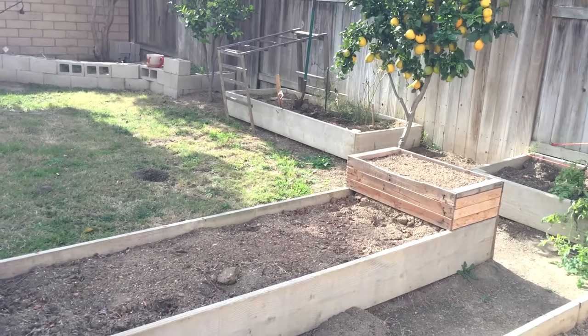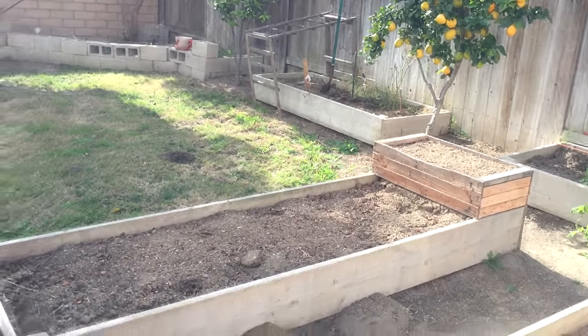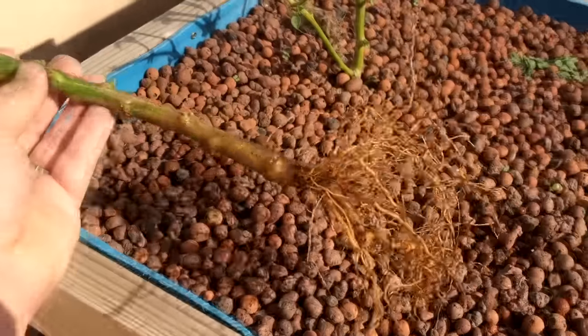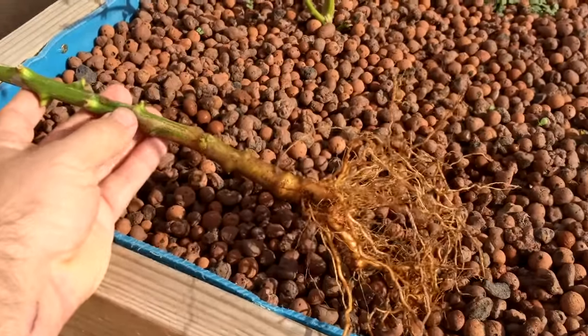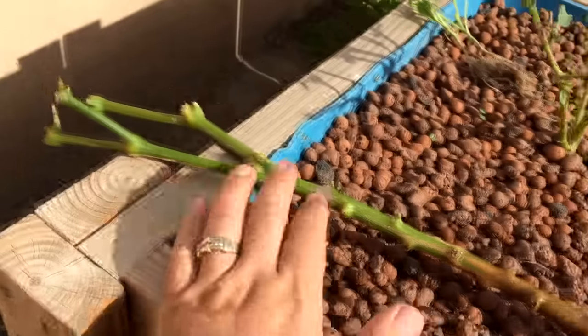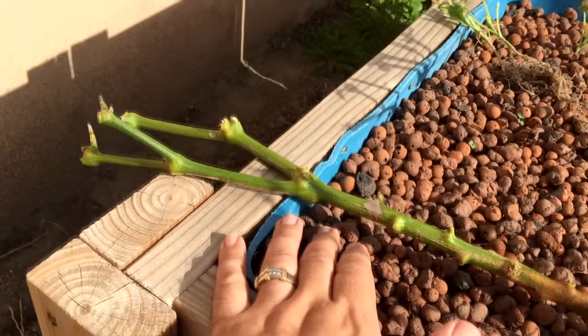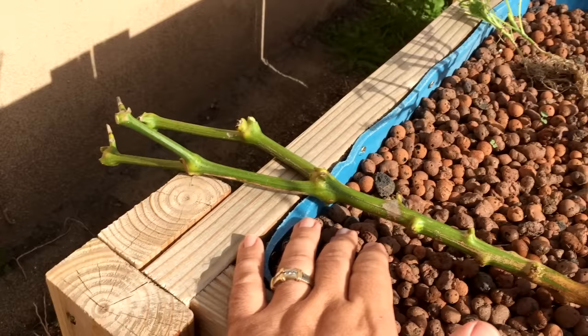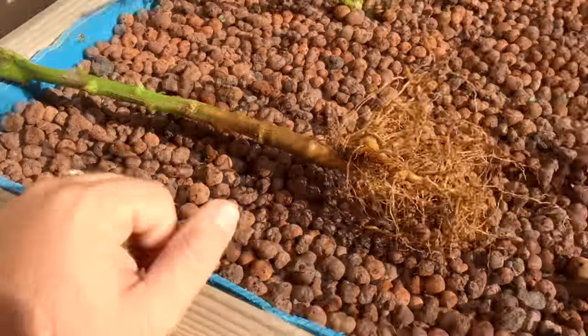They get a really slow start because of the winter. So what I wanted to try to do this year was put it in my aquaponic system to get the root system nice and strong, and then pop it back into the ground in spring and see what the shock level is — if it shocks it too much to where it stunts the growth or what.